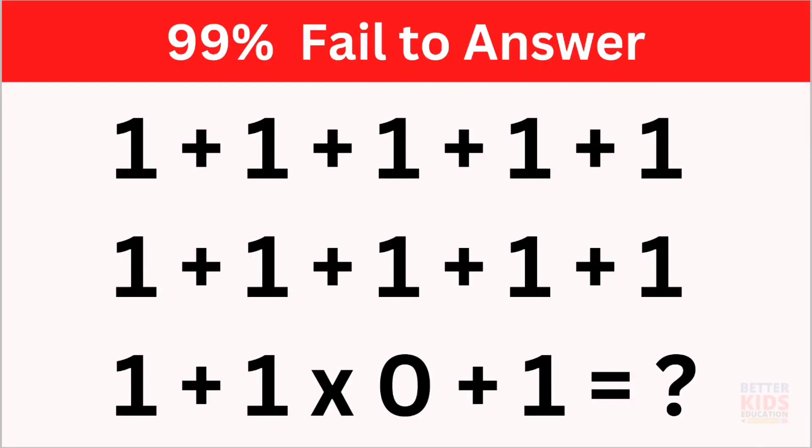Hello everyone, today we have a simple mathematical puzzle which you have to solve.